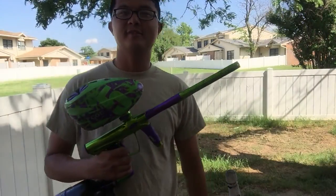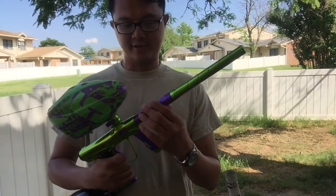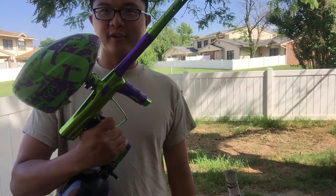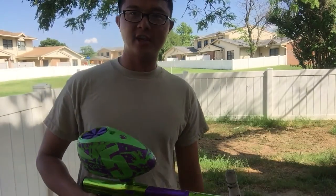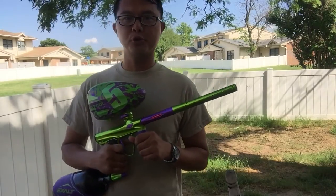Alright, this is Eric. I'm going to make a shooting video of my Shocker RSX that's been dirt coated metallic purple. Definitely as of right now, one of a kind, because the accent only comes in black. Big shout out to Daniel Ball for hooking me up with the trade-in program. Greatly appreciate it.